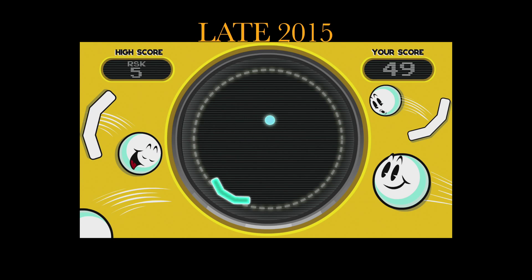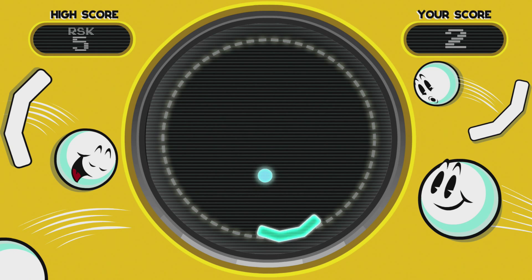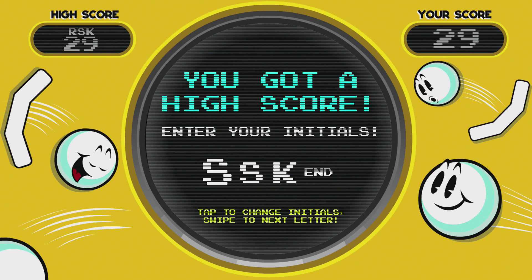Something. Bigger. Old school arcade action. Intuitive touchpad control. High school leaderboard.